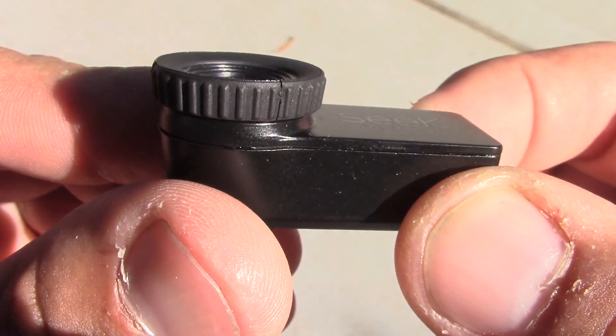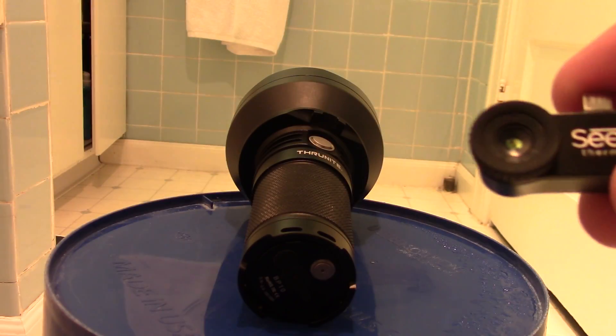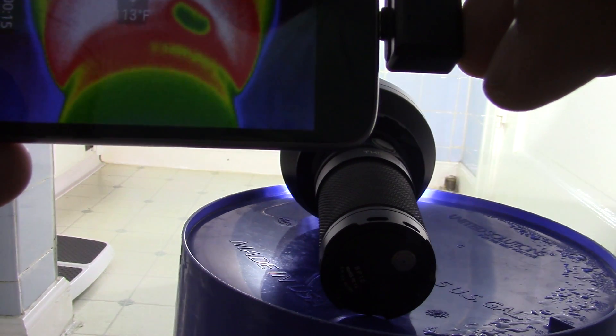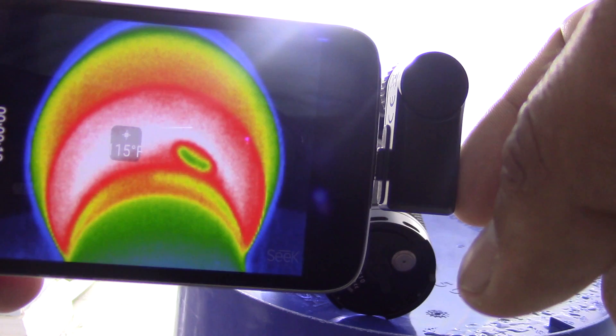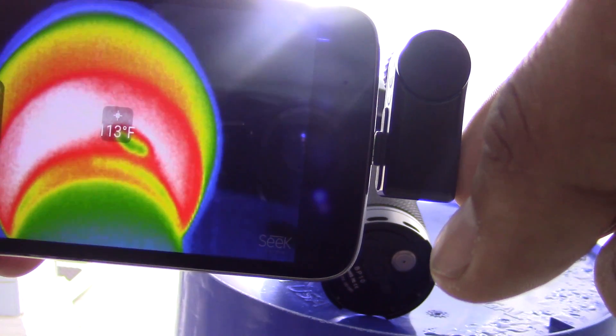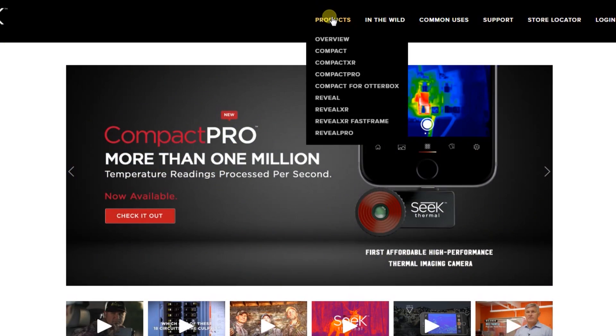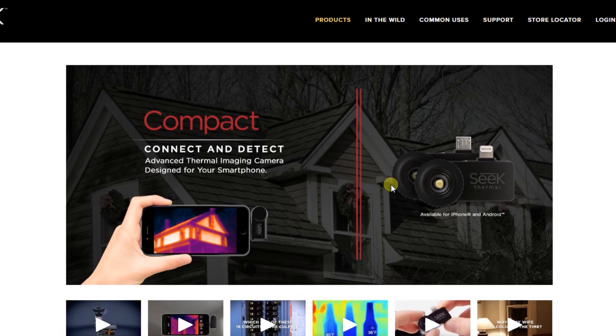I recently purchased a Seek Compact thermal imaging camera for smartphone to use here on my YouTube channel for various product reviews such as flashlights and external batteries. I needed something to accurately measure the heat signature of some of those electronic devices, and this is a great inexpensive option for a thermal imaging camera. It's available for both Android and iOS. The compact detects invisible infrared light and displays a visible heat signature on your phone, similar to what you saw from the movie Predator.